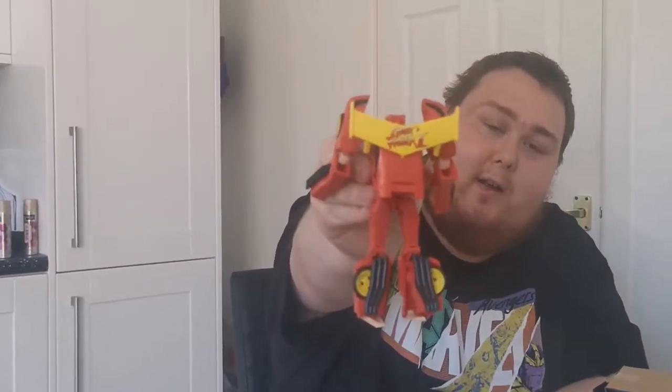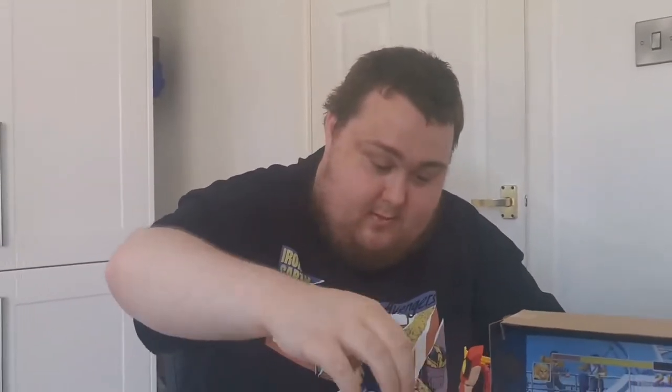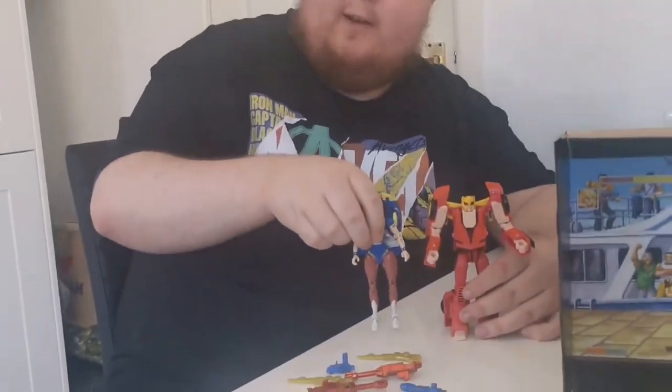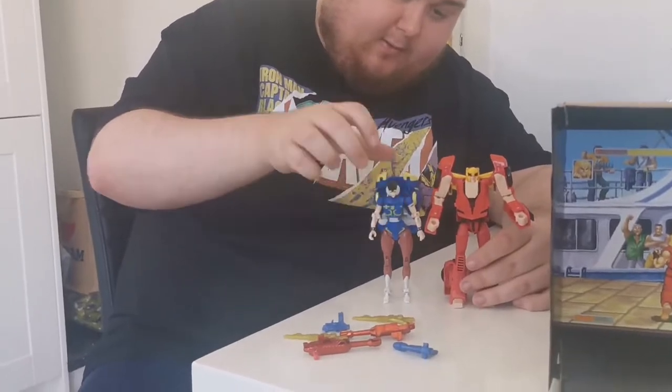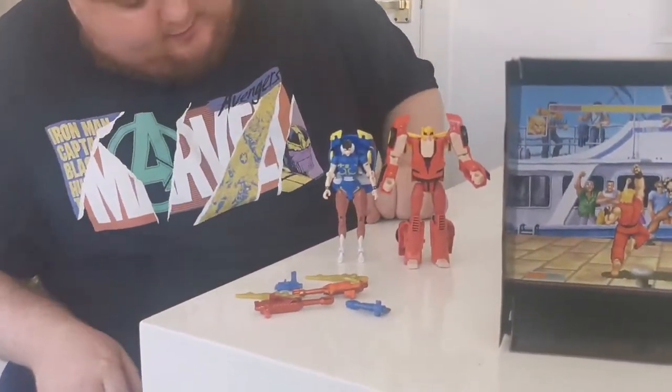One thing I love about this is he has Street Fighter 2 on the spoiler as well. It's just a little bit blurry, but it's fine. We are in the kitchen and it's very bright. So we have Hot Rod, aka Ken, RC, aka Chun-Li, and all that.